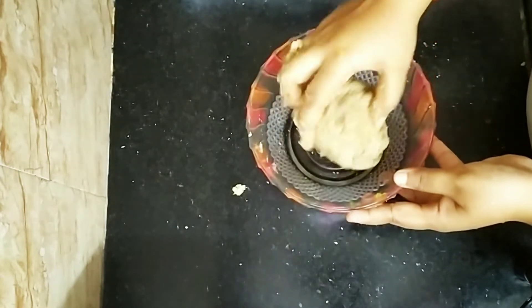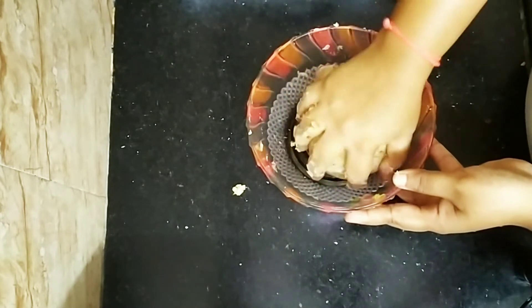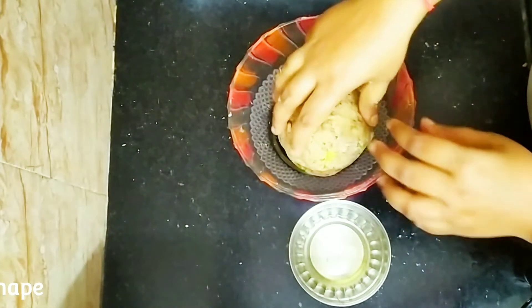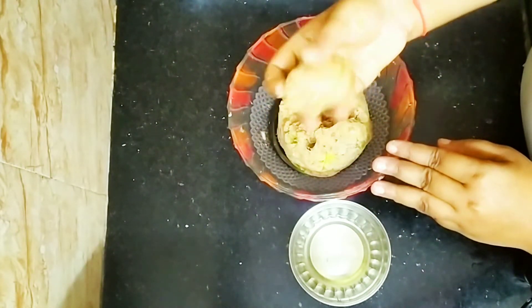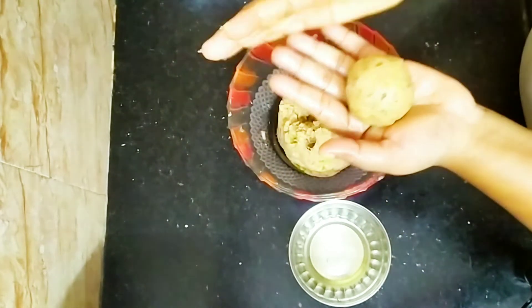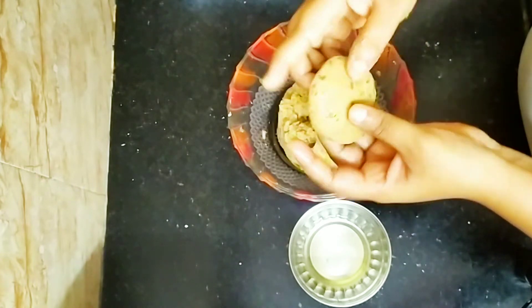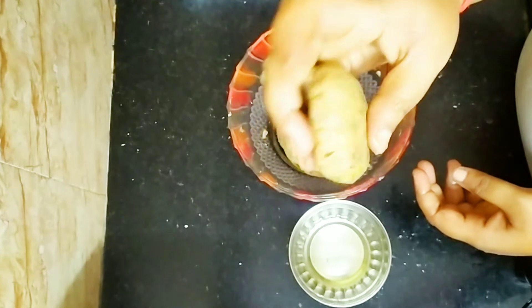I cut the shape and we will make it round, press the sides and seal the cracks.